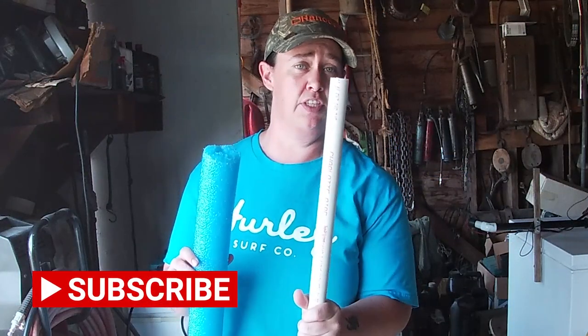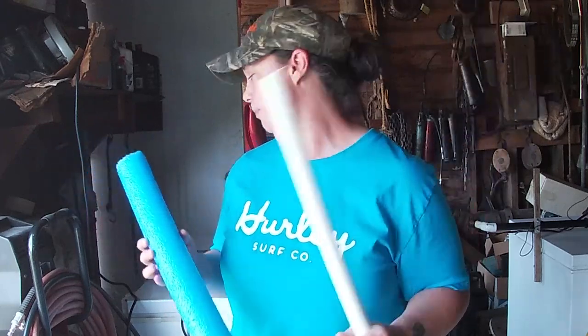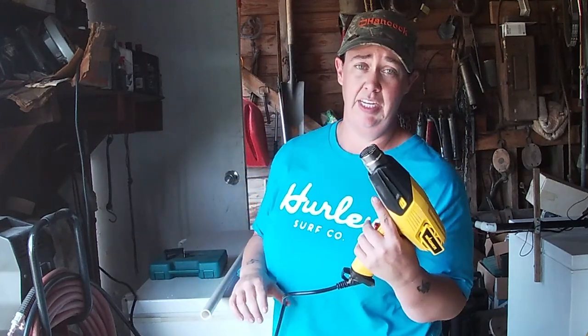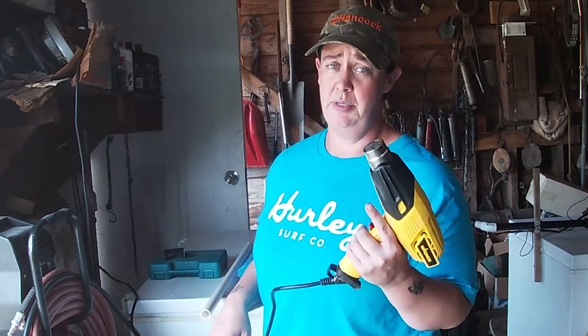All you need is some three-fourths inch PVC pipe, a pool noodle, and a way to heat up the PVC pipe. I would recommend a heat gun — 20 bucks at Walmart. If you're going to be doing any sort of kayak modifications involving PVC pipe, this heat gun is going to be your best friend.